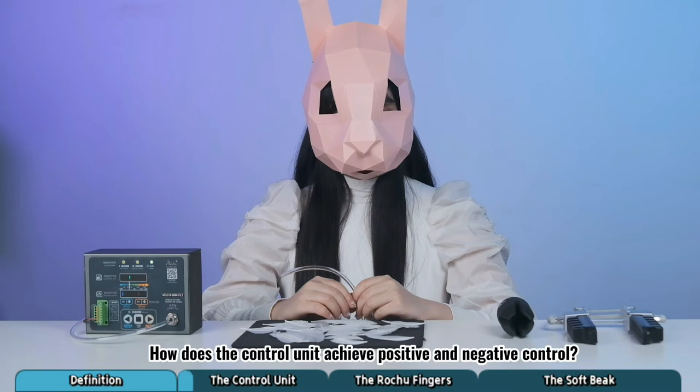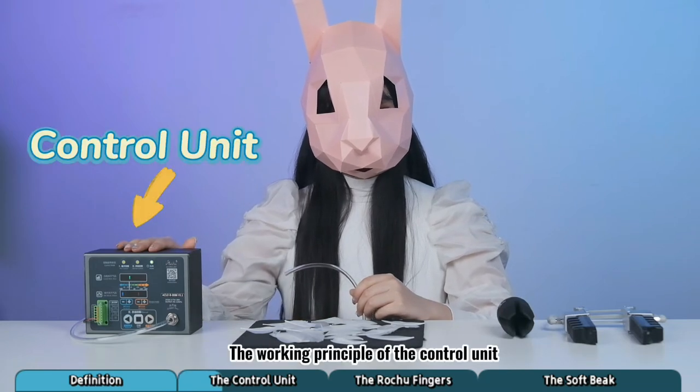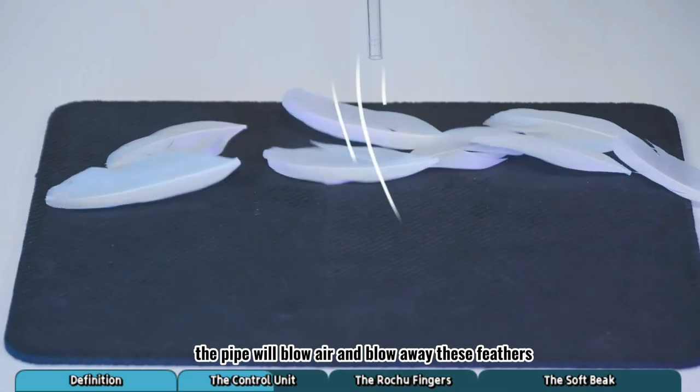How does the control unit achieve positive and negative pressure? The working principle of the control unit — for example, when the control unit gives a positive pressure, the pipe will blow air and blow away these feathers.